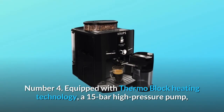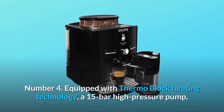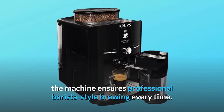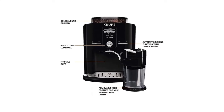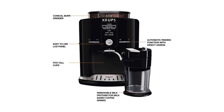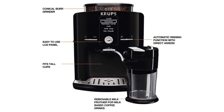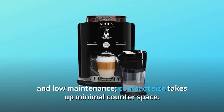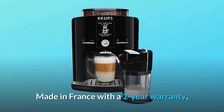Number 4: Equipped with thermoblock heating technology, a 15-bar high-pressure pump, and a hydraulic automated tamping system, the machine ensures professional barista-style brewing every time. Number 5: Intuitive controls with an LCD screen and knob for ease of use, removable 60-ounce water tank, steam nozzle, drip tray, and cake container for convenient cleaning and low maintenance. Compact size takes up minimal counter space. Made in France with a 2-year warranty.